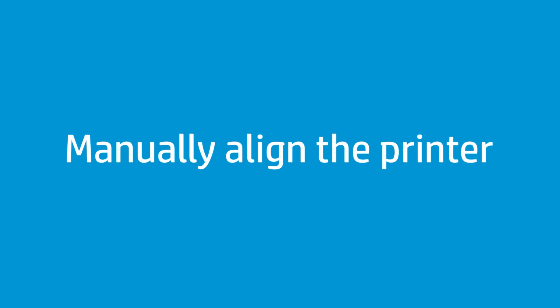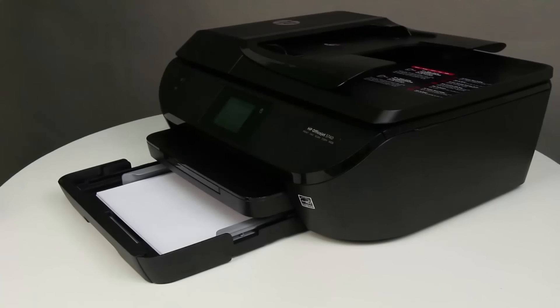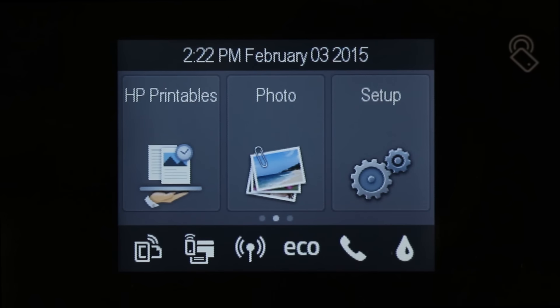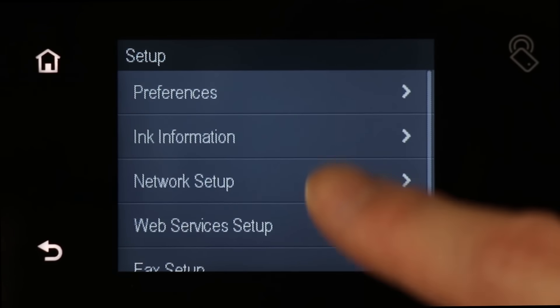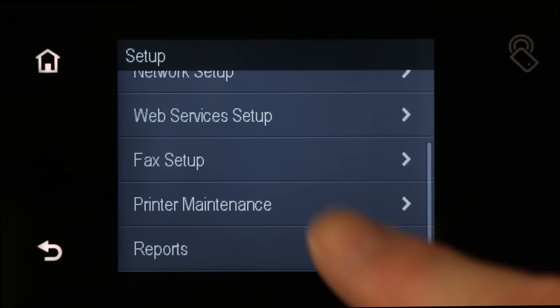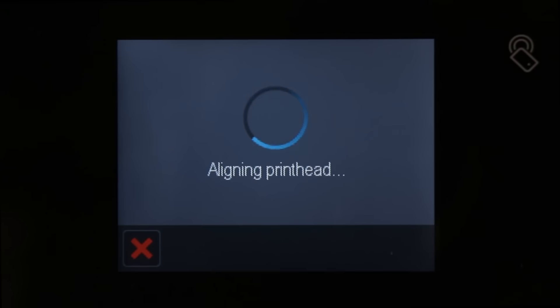If the printer does not print an alignment page, manually align the printer. Make sure that you have loaded plain white paper into the paper tray. On the printer control panel, swipe the display to show more menu options, and then touch the Setup icon. Swipe the display up to show more menu options. Touch Printer Maintenance, and then touch Align Printer. Follow the instructions on the control panel to complete the alignment process.